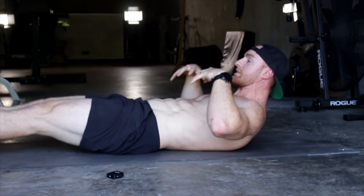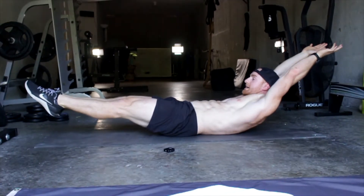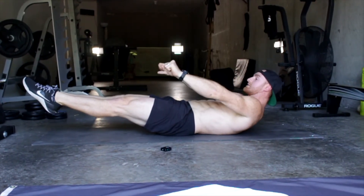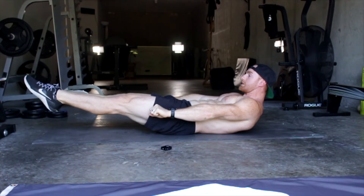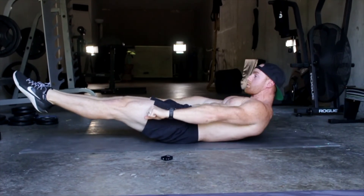Full extension of hollow body looks like this: I'm locked down here, glutes are squeezed, hands are behind my ears. This is a full expression of hollow body. This one level down is probably what most of you guys will be doing — this helps train my ribs to be down.